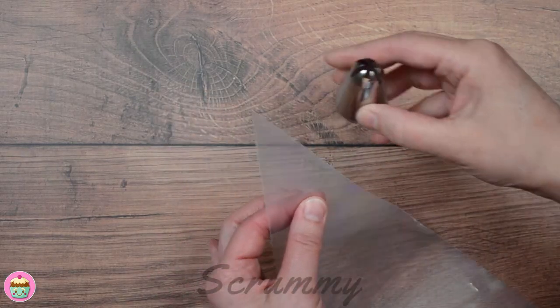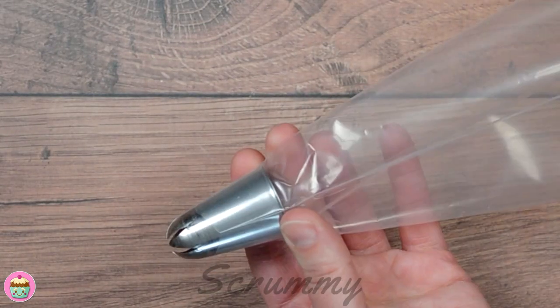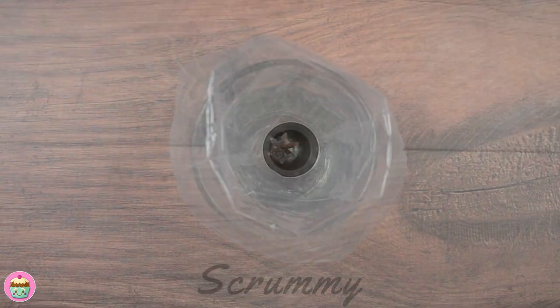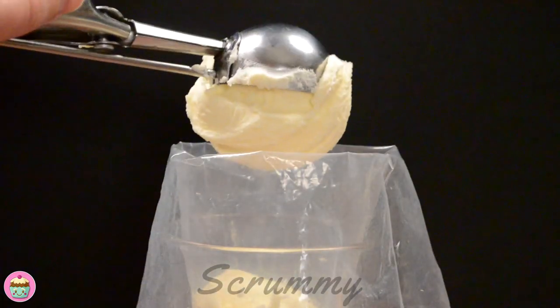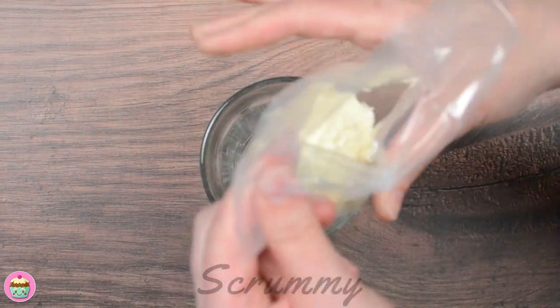Now let's decorate. To ice, I'm using a piping bag — use a good quality one as you don't want it to burst. Place the tip against the piping bag to measure where you need to cut, then pop the tip into the piping bag and push it down so it fits perfectly. The tip I'm using is a Wilton 1B, one of my favourites. Other popular tips for decorating are the Wilton 2D and the 1M. I find it easier to fill the piping bag by placing it in a tall glass, and I also use an ice cream scoop to fill it up. If you don't have one, just use a big spoon. Remove the bag from the glass and give it a little squeeze to remove air bubbles, then twist at the top to seal.